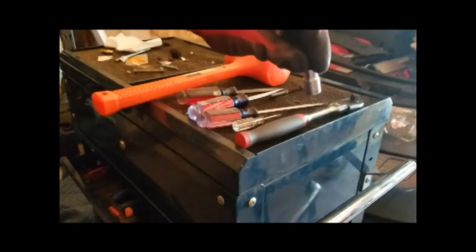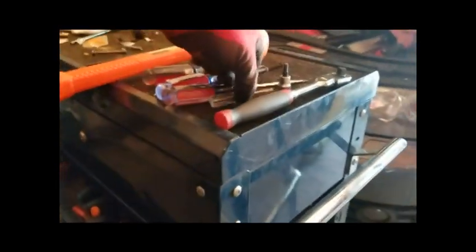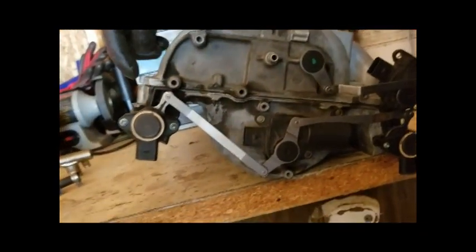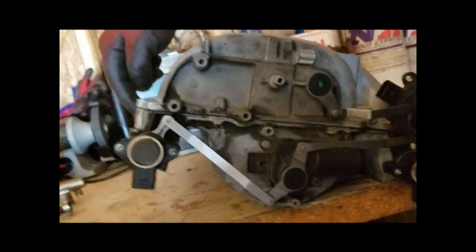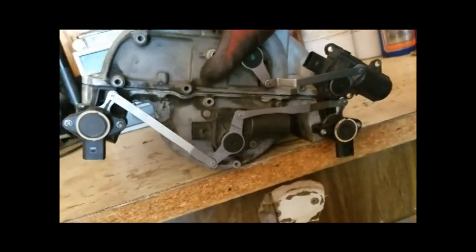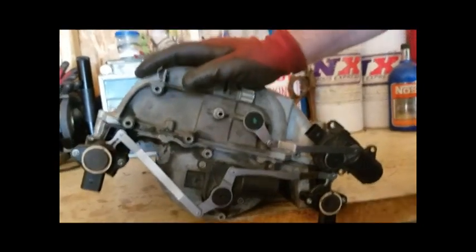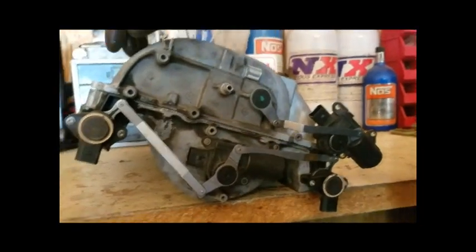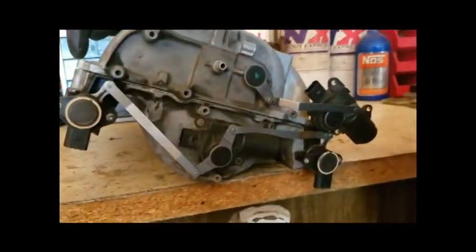The bolts that are holding the intake manifold together are Torx bolts — they're T30s. The T30 bolts run along this line right here. We've already separated the intake manifolds so you can see it separates right here. This line is what we're looking at and working with.